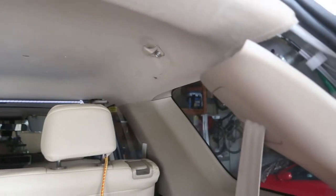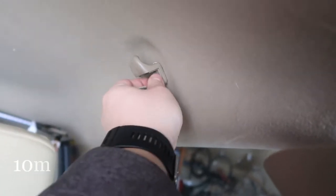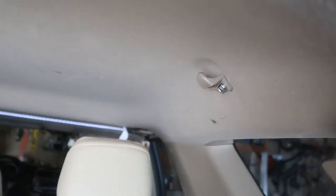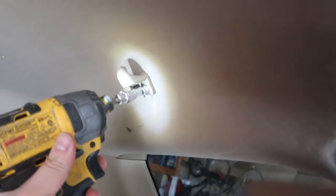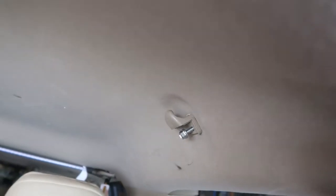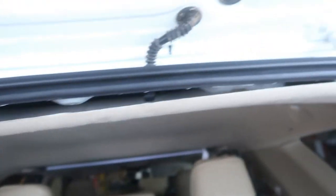Be sure not to bend this. Next, on both sides there should be two caps like this. Just want to take it off and then unscrew this bolt right here. So both of these should be off like that, and now you can just pull it down.